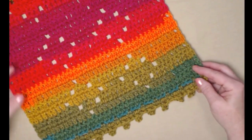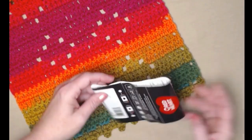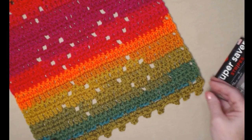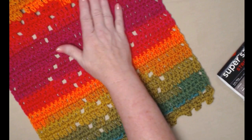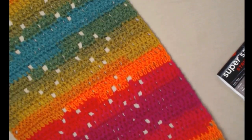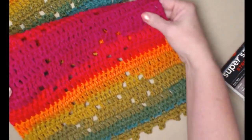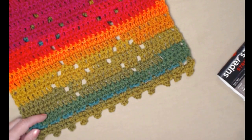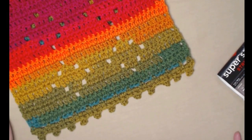The yarn I used is called Red Heart Stripes and the color is called Preppy Stripe. It has greens, oranges, bright pinks, reds, and goes back into golden and greens. This table runner could work from the first of the year all the way through, whether you have holiday decorations or just enjoy these bright colors.